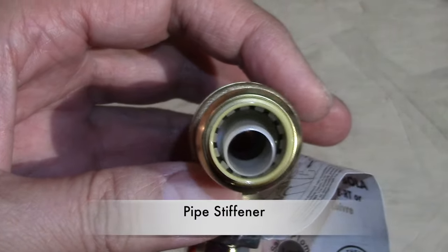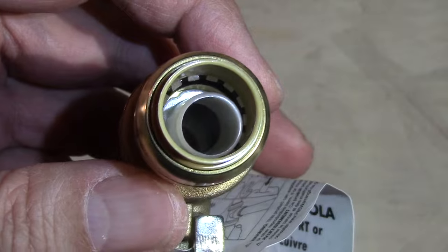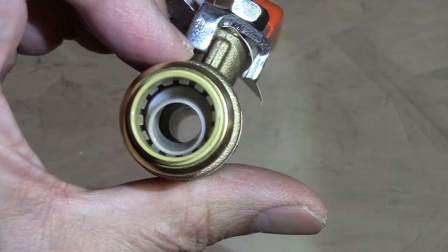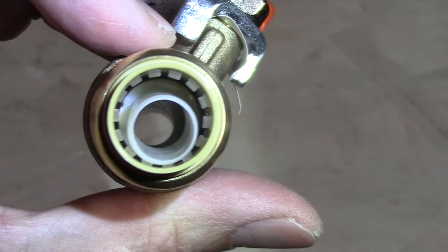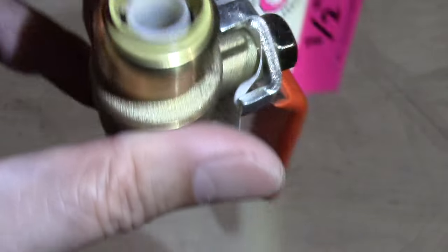Looking inside, you'll notice that white plastic — that's called the pipe stiffener. Around that you'll notice the teeth, which are stainless steel teeth that grab and bite the connecting pipe. That tan colored plastic is the release collar, and when depressed with a special tool you can remove the SharkBite from the pipes if you need to.